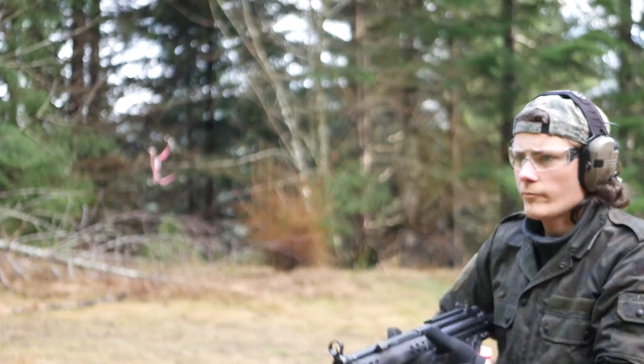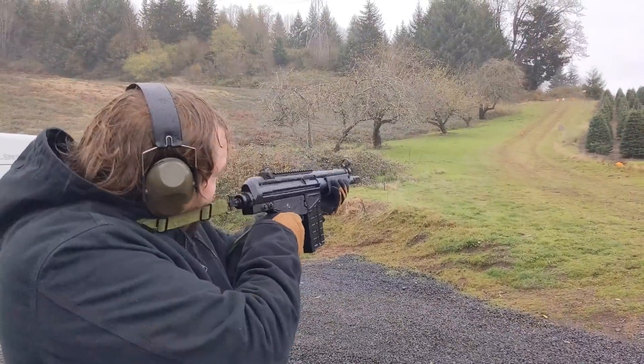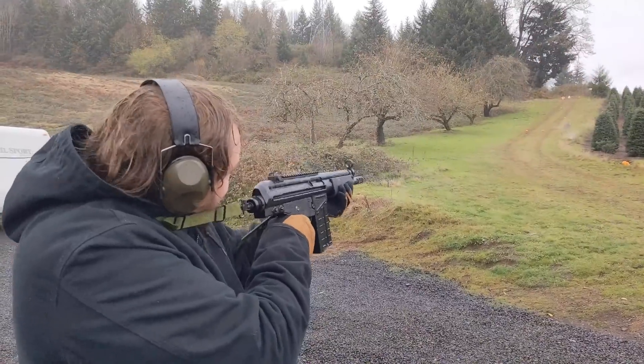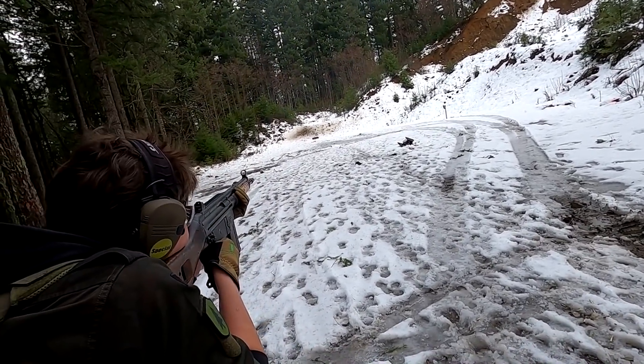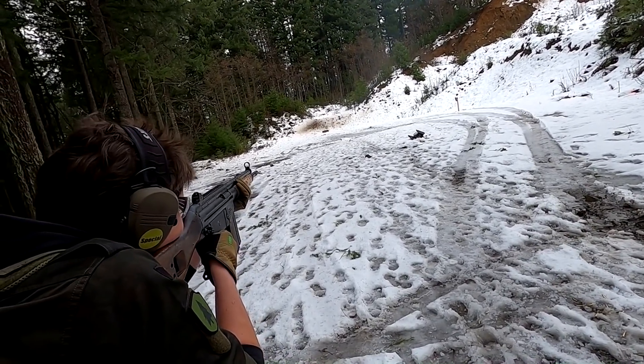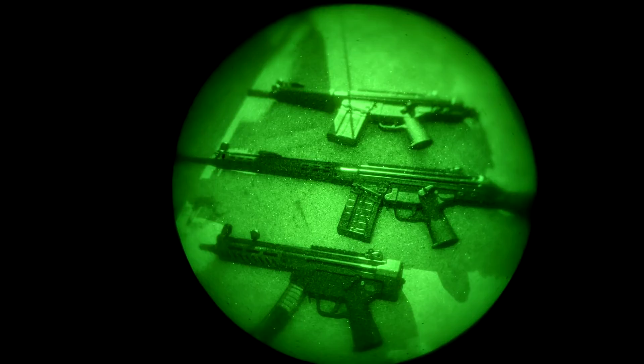Hey guys, when we concluded the story of the PTR-51P PDWR, I was trying to figure out what I should replace it with. The front-running candidates were either a full-length .308, like a PTR-91, or a PTR-9CT. I was struck by a rapid-onset case of indecision, so now I've got one of each.